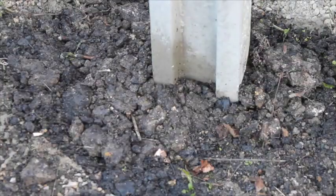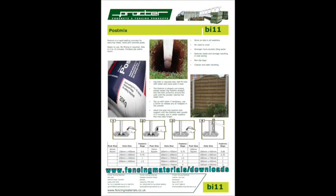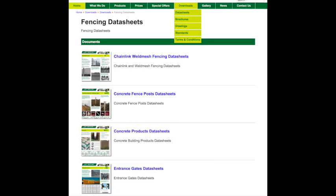For more information on ProctorPostMix, download our datasheet at www.fencymaterials.com or click on the link below.